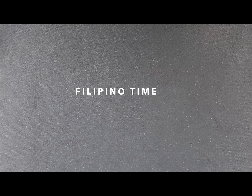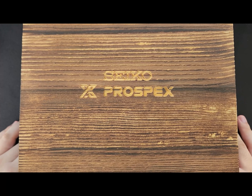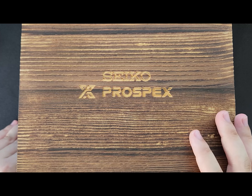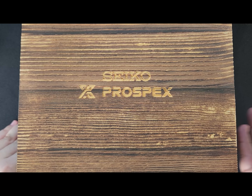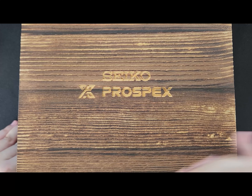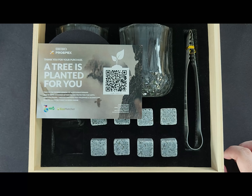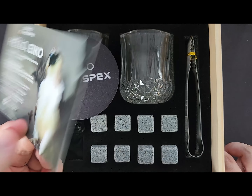Now for some bonus content for whoever stayed after the unboxing — we'll be unboxing the gift set that Seiko Philippines handed out to guests of the exclusive launch. This is the giveaway for participants and it comes in a really nice wooden box with 'Seiko Prospex' embedded on top. All of us were wondering what the giveaway could be, and to our surprise, it was a whiskey set. We have another card featuring Eiko and the collaboration with Eco Matcher, which allows us to have another tree planted.